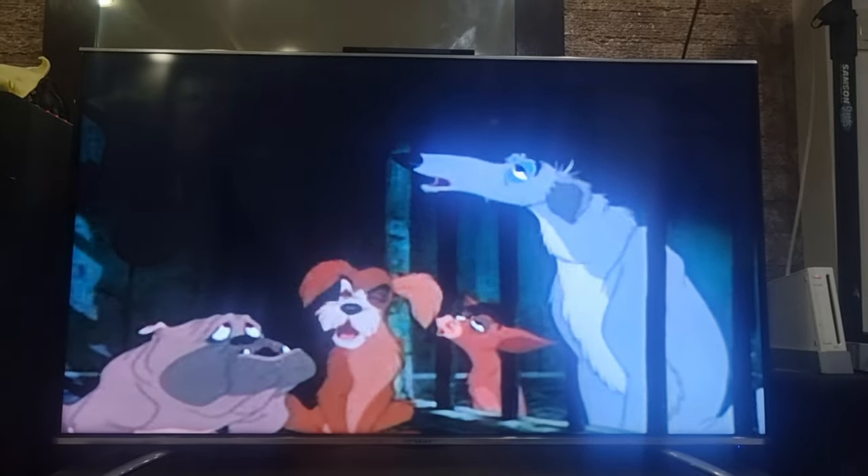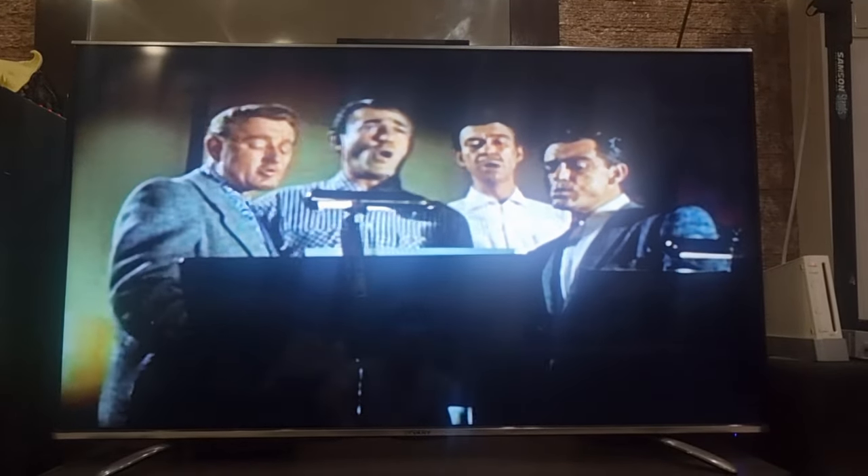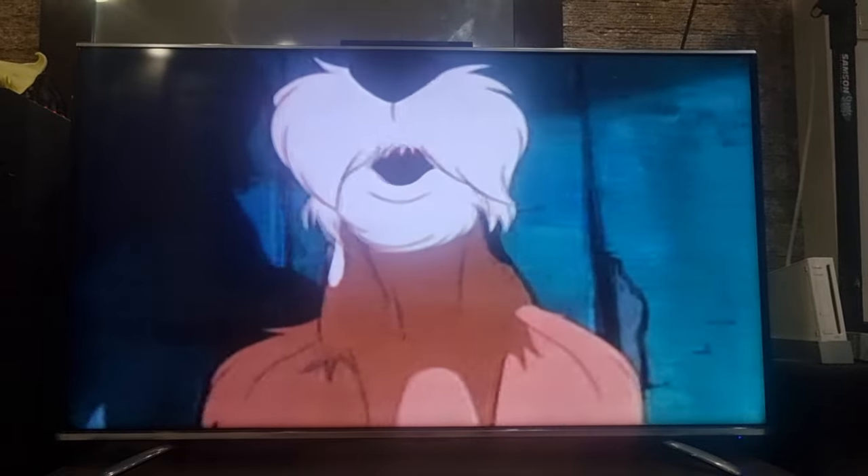Of course, no Disney film is complete without great music, and Lady and the Tramp is no exception. Here, the musicians make the music over the drums.